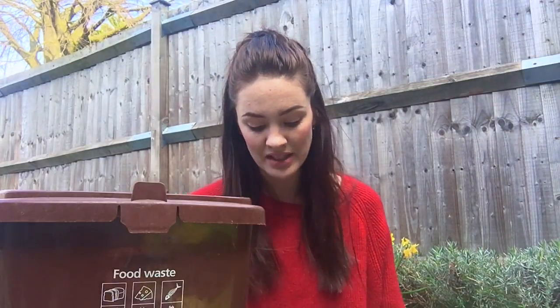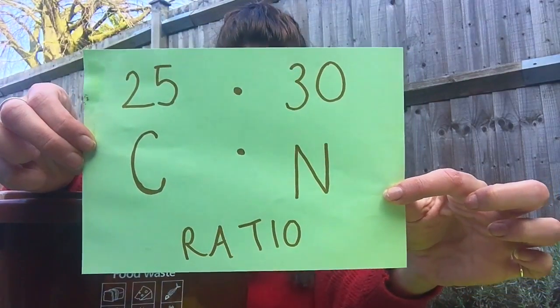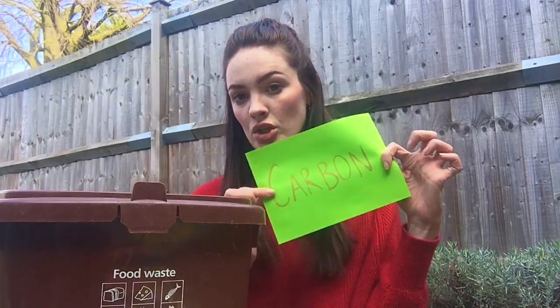With composting it can seem quite intimidating and you don't know what to put into it. The main thing to remember is you want 25 parts carbon to 30 parts nitrogen. To make it really easy: carbon products are brown and nitrogen is green.